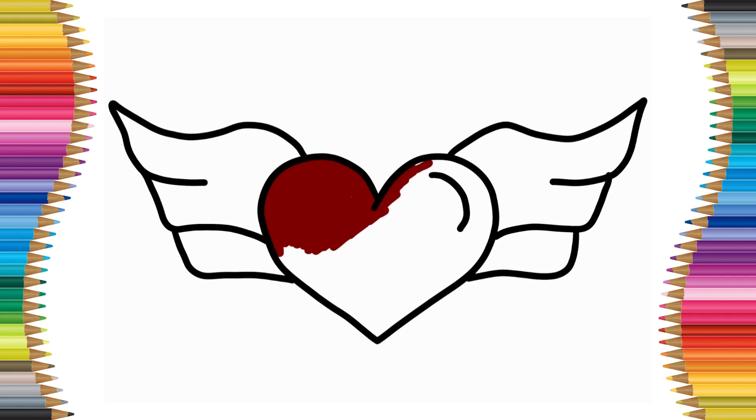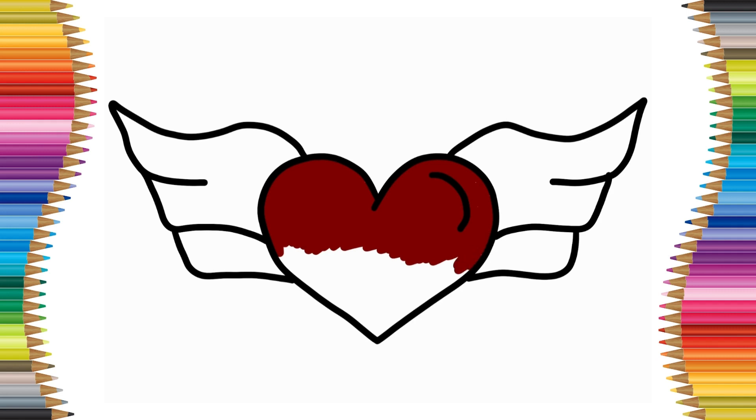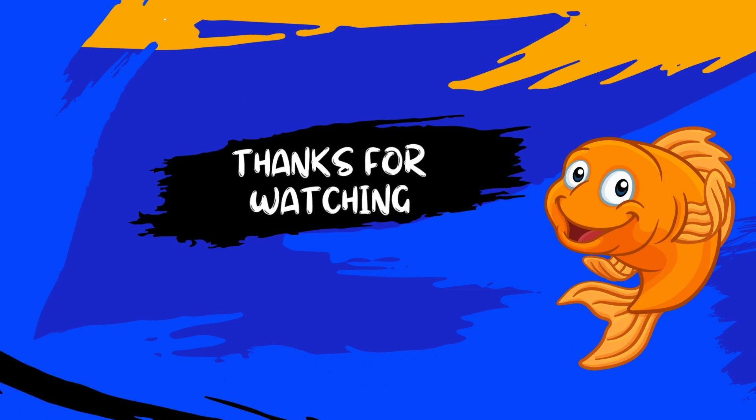Now I'm going to paint my heart red. What does your heart look like? Write it in the comments! Stay creative!